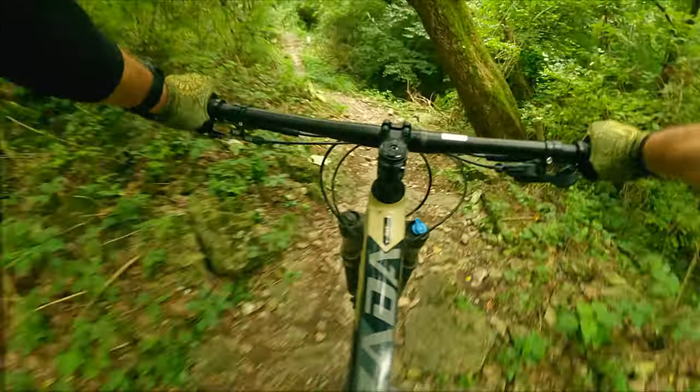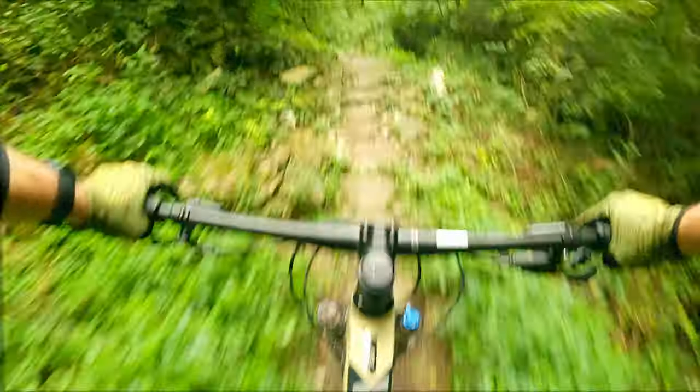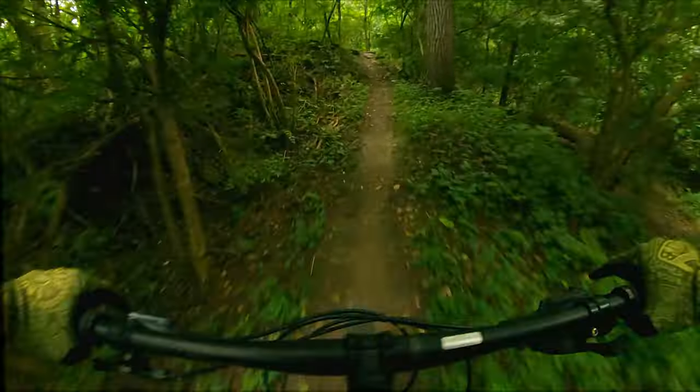If you want a fast rolling tire with some bite in the corners, the Specialized Slaughter might be right for you. I'm looking forward to spending more time on these tires to see how they hold up long term. I'll leave a link to the tires in the description. Thanks for watching.